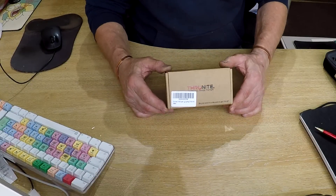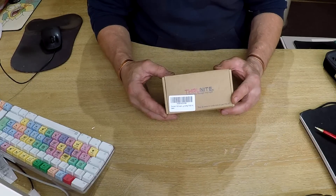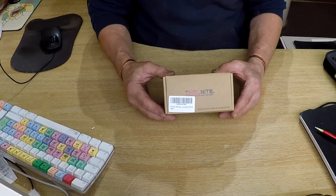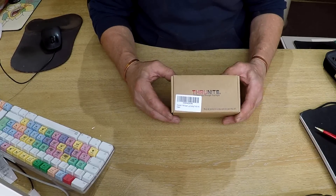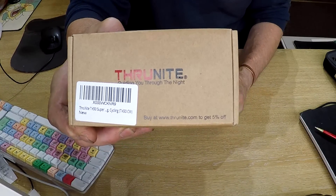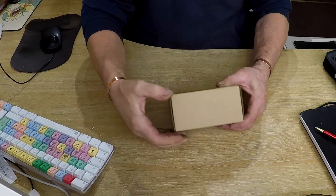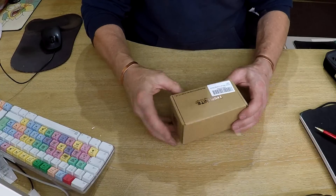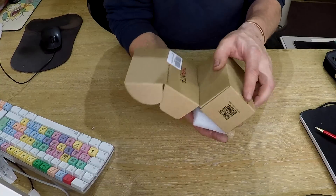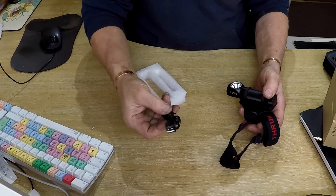The guys at Thrunite have sent me this item. I was expecting it when I got the last one - I don't know if there was a stock problem, but they said I was going to get this one but it didn't arrive. I've been really looking forward to this. This is the TH30, updating the previous TH20 headlamp. Let's take a look.